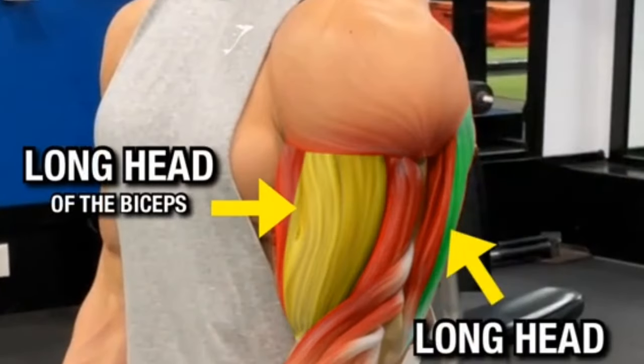Dumbbell incline inner bicep curls. Targeted muscle group: biceps brachii with emphasis on the inner bicep. Benefits: increases bicep size and strength, improves muscle symmetry, and enhances overall arm aesthetics.